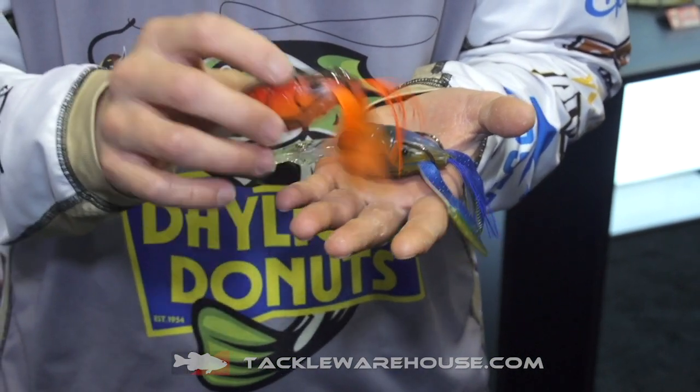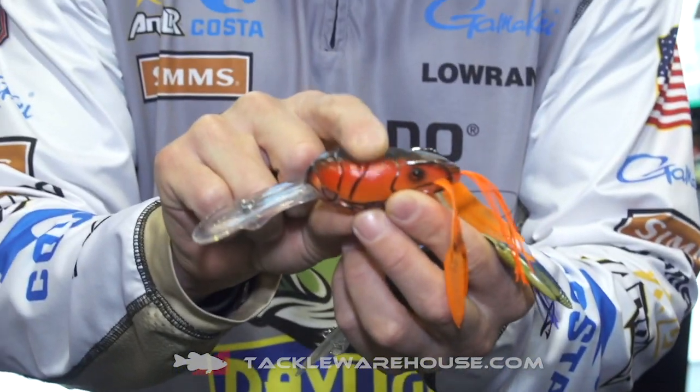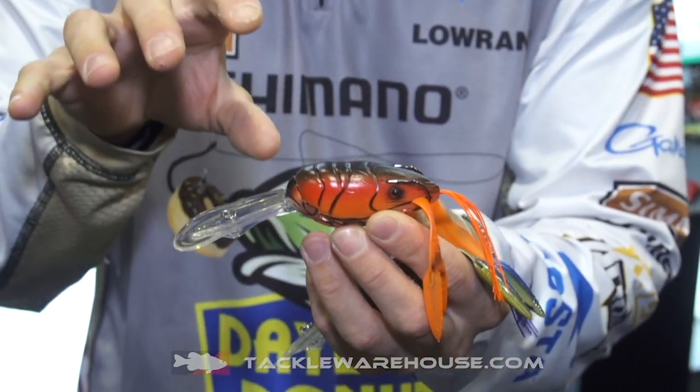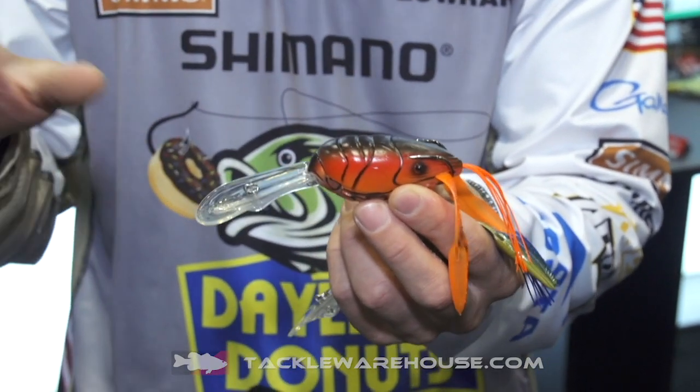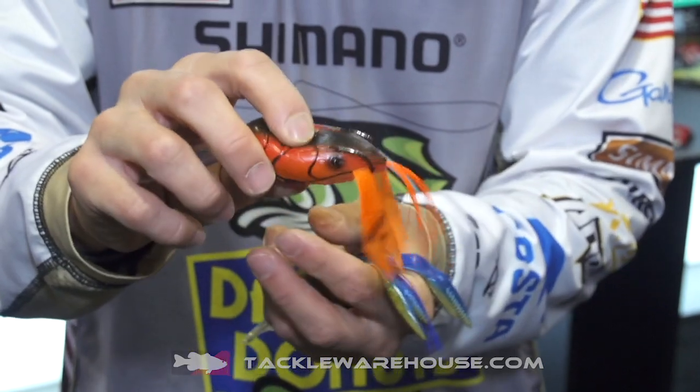This is something that I like to throw on braid. Basically this is a hollow body and it can fill up with water. You can put water in here to weight it and actually make the bait dive deeper. You can also just run it with no water, just like a frog.